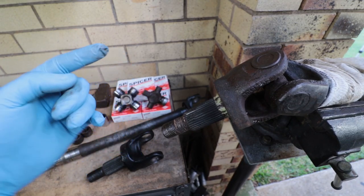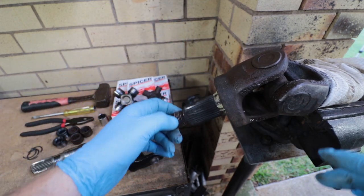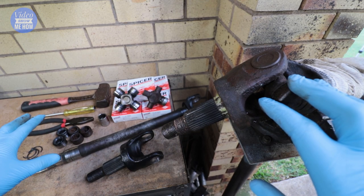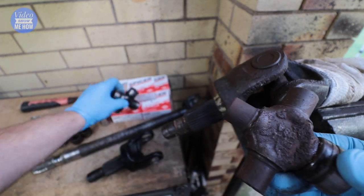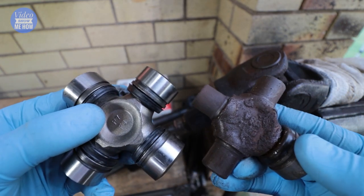Hey, g'day guys, it's Adam from Video Show Me How and in this quick video I'm going to be running through a DIY method of removing and replacing your universal joints using just common tools that you'll have around the workshop, so that you can remove your old universal joints and replace them at home with some brand new ones. Let's get started.